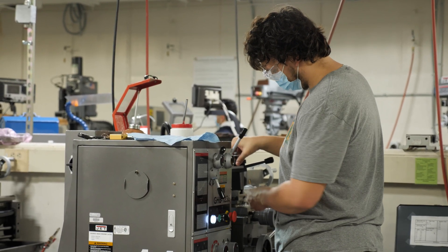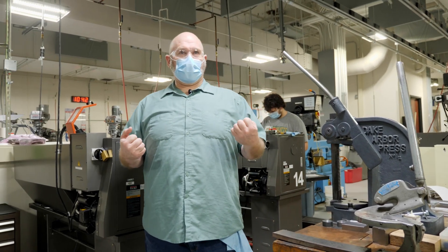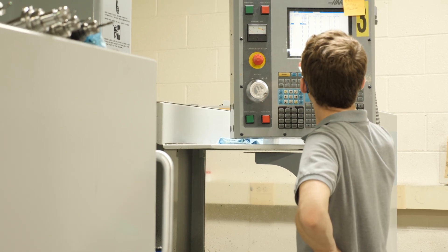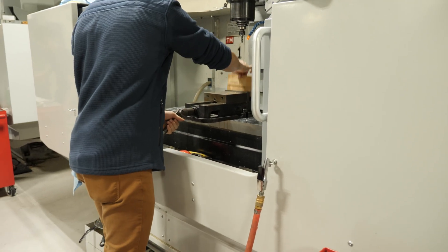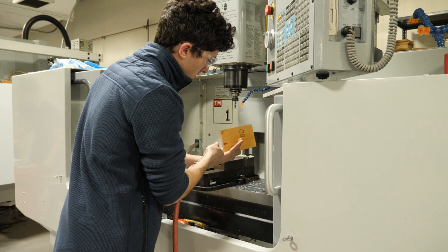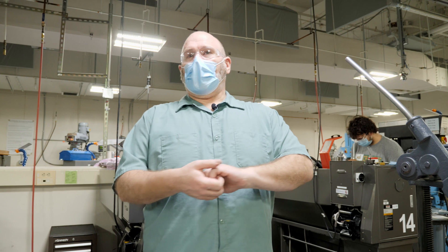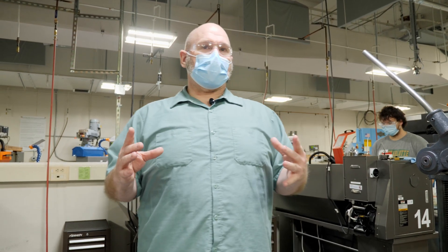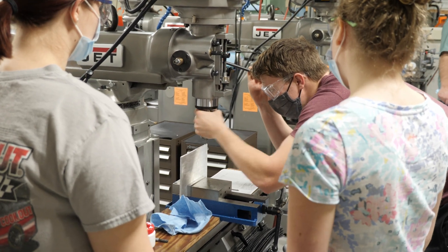While we're going through this process, the students are learning about tolerancing, they're learning about size, they're learning about different materials and what it takes to actually machine different materials. Whenever our students join this program, they get a good hands-on feel for what it takes to actually produce parts and what it takes to actually achieve tolerances that are on design prints.